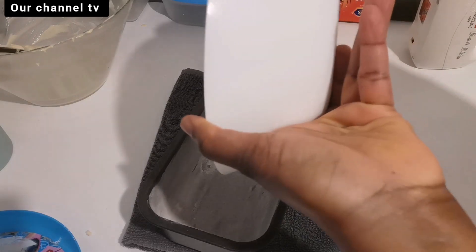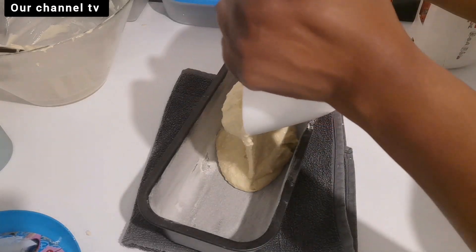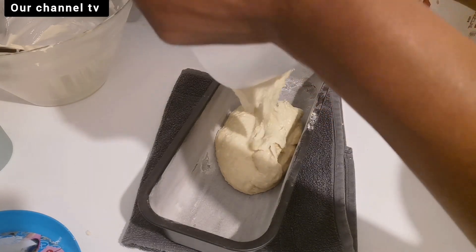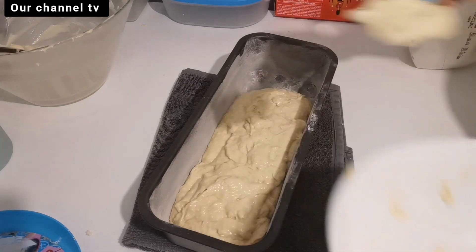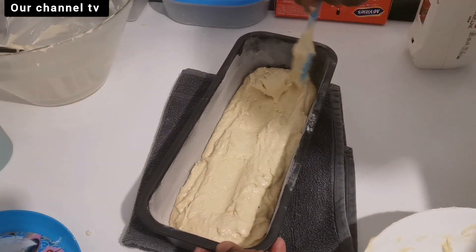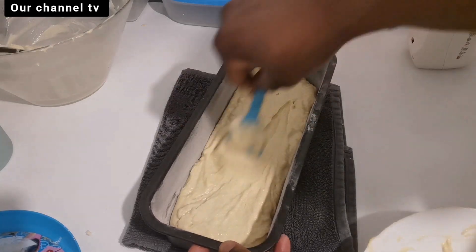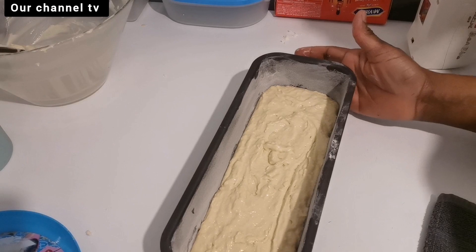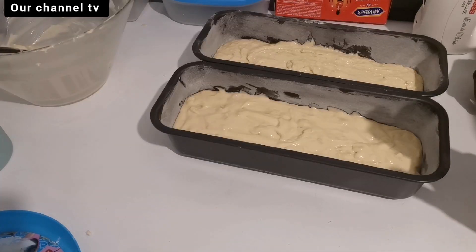My oven is already preheated. It depends on how your oven works — mine, I'm used to it, I don't time it. I know when my cake is ready with the toothpick pierced into it coming out dry. I know it is perfect. So do it according to how your own oven works.